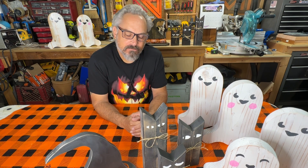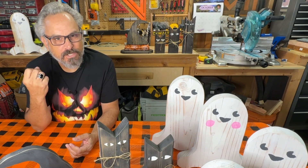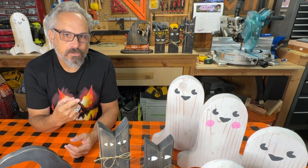Welcome back. If you enjoyed these builds, check out this big pumpkin build I have for you.